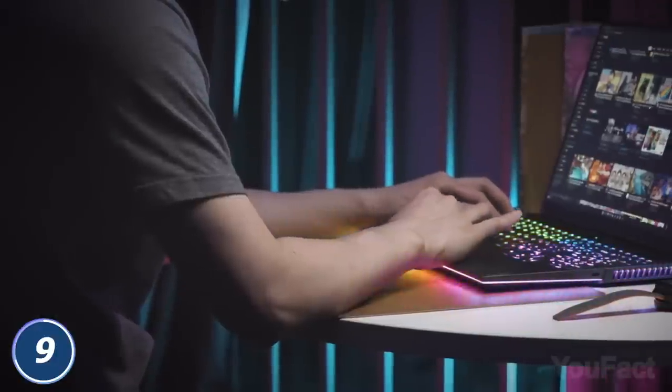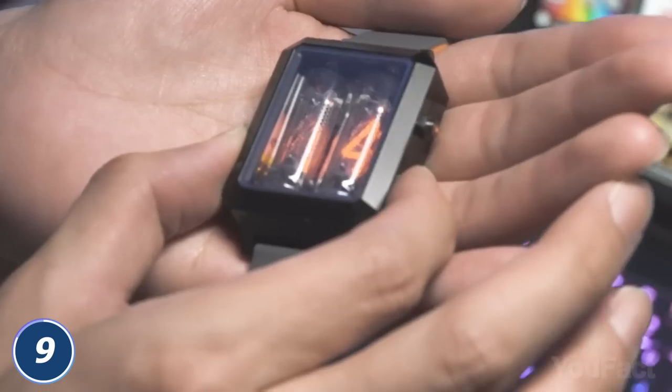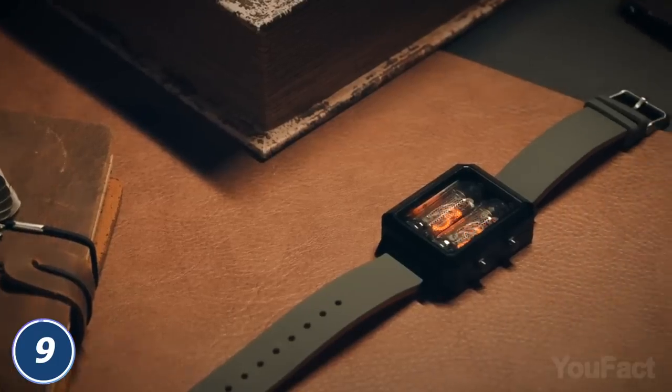And yes, just like a flagship phone in your pocket, you can charge the watch wirelessly. Cherry on top? There's a built-in stopwatch mode to count the seconds before the end of the world.